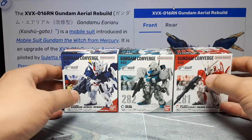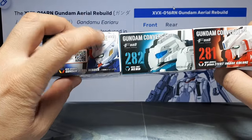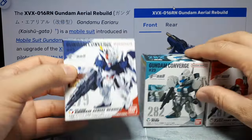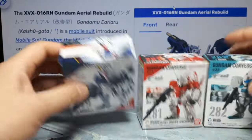Hello, Converge Collectors. So we got a trio here from the latest wave - pound 23, or I guess it's number 23. I like to say 'pound,' I don't know why. The numbers are 279, 281, and 282.